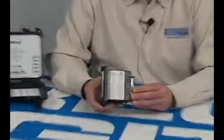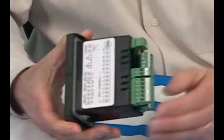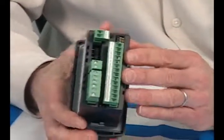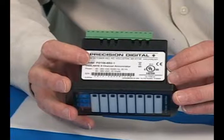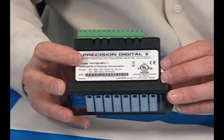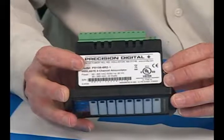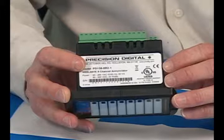The Vigilante is housed in a nice shallow-depth eighth-DIN enclosure with a NEMA 4X seal, screw terminal connectors for easy wiring, and it's a UL-listed and CE-marked product. It has a universal power supply accepting anywhere between 85 and 265 volts AC, and it can also be operated off 24 volts DC, so it's very versatile in that respect.